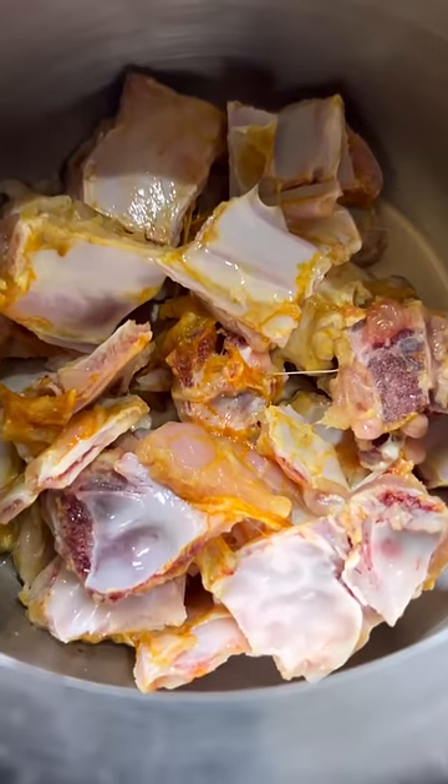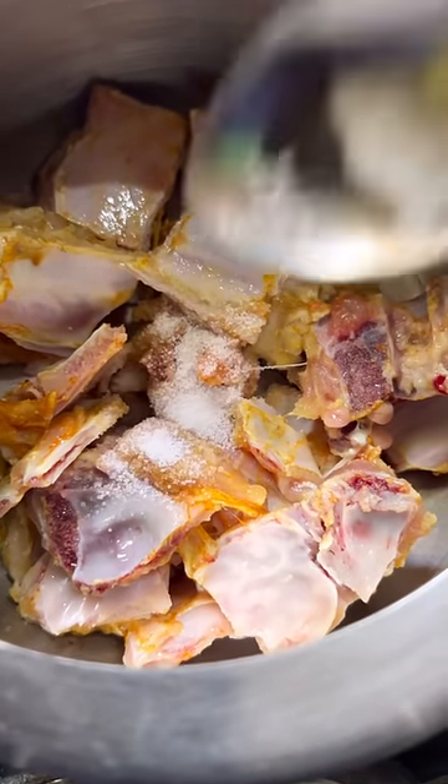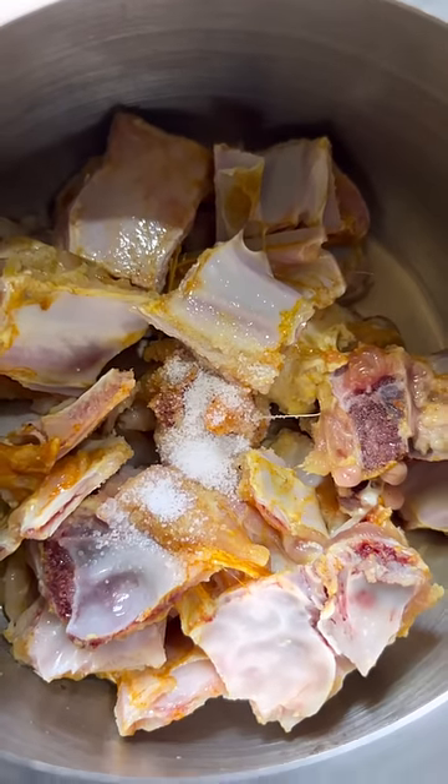Hi y'all, Chalamandhi. I have been eating a lot of mutton soup — it's been almost 2-3 weeks. So I'm going to post this here.